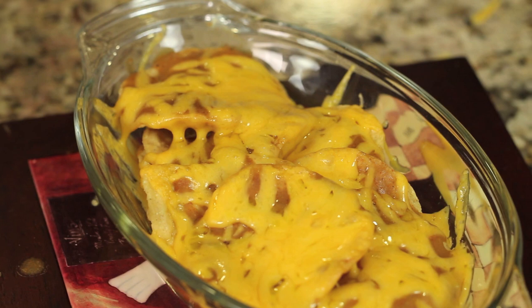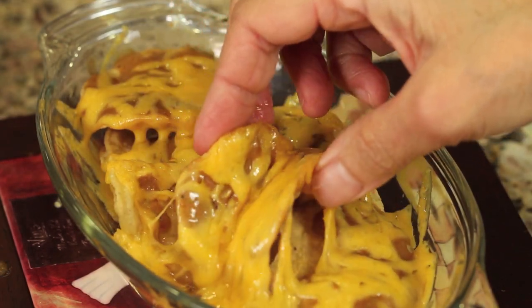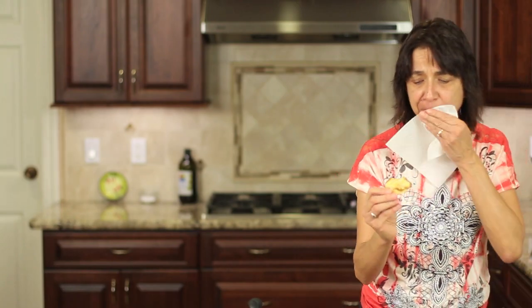Here are our cheesy nachos — let me take a taste. Oh it's hot! Delicious! Guys, this is a delicious enchilada sauce and you are going to love it. I hope you enjoyed the video — please share it, it helps spread the word about my channel and I really appreciate it. If you haven't subscribed yet, click the button below and you'll be notified every week when a new video comes out. Thanks for watching everybody, we'll see you next time!